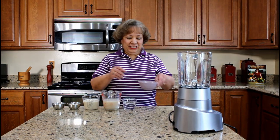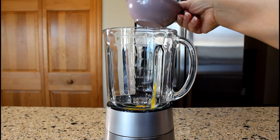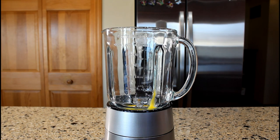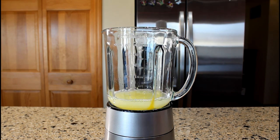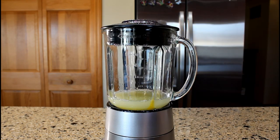Let's start by adding two egg yolks and three-quarter cup of white rum. Cover blender with lid and beat at low speed for approximately 10 to 15 seconds.